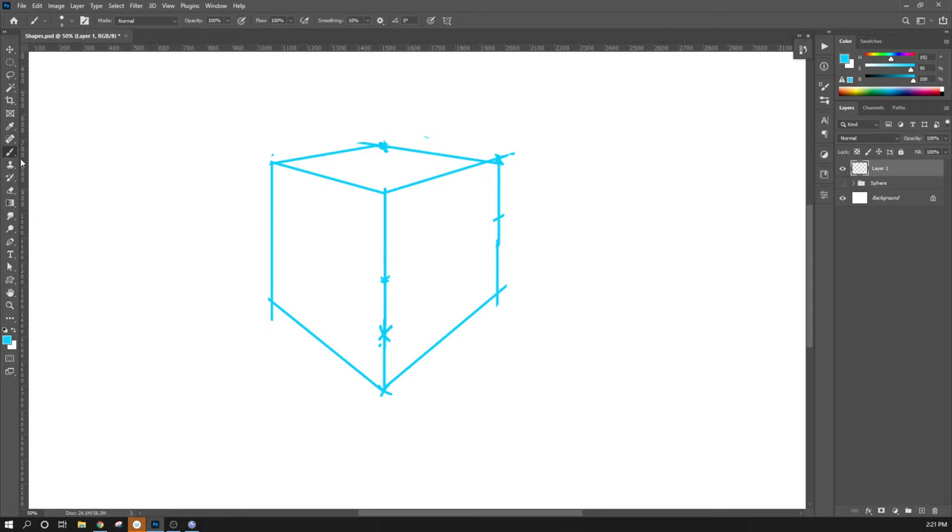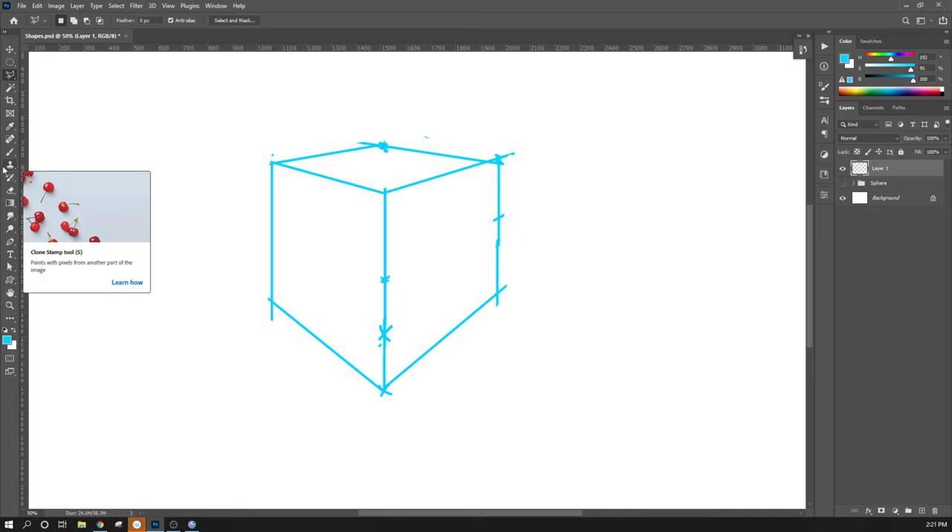I'm going to go to the polygonal lasso tool, which is in the same place as the lasso tool. Remember, there are multiple tools under each one of these objects. If I click on it, I can switch from the regular lasso tool to the polygonal lasso tool. If you know the quick key — L for lasso — doing Shift-L will toggle through the subtools. So Shift plus the corresponding key always toggles between subtools.